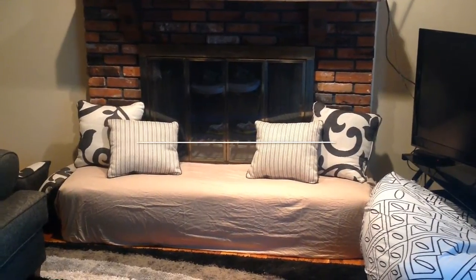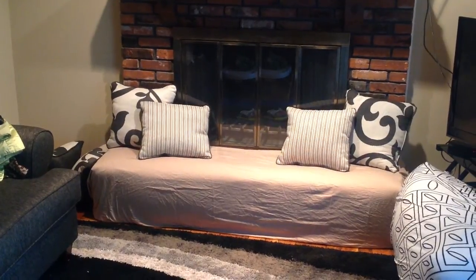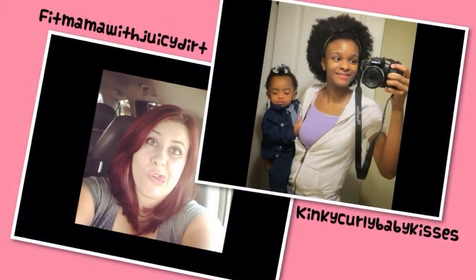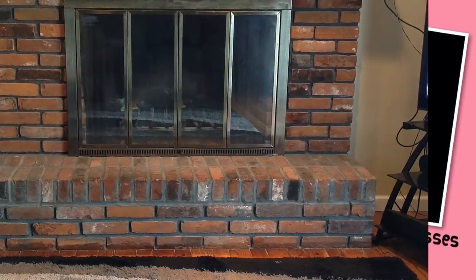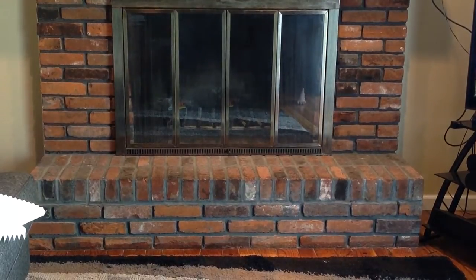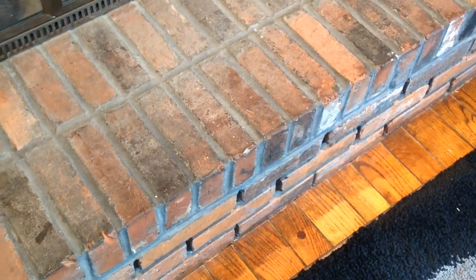Hi guys! Today I'm going to be showing you how to baby proof your fireplace with a DIY project. I'm doing this video as a collaboration with two lovely ladies and we are all giving our advice about baby proofing. Our fireplace is completely made of brick and has always made me nervous. I've always been afraid Ikaiko would fall on it and hurt himself badly on the hard edges.